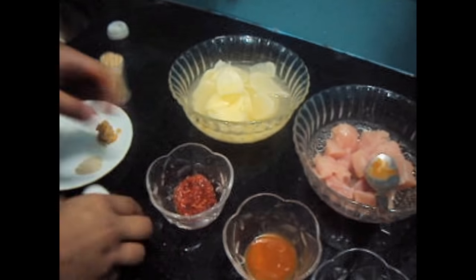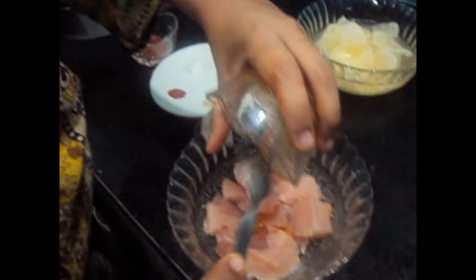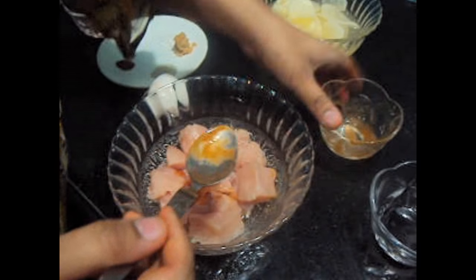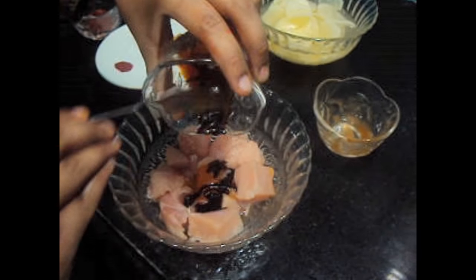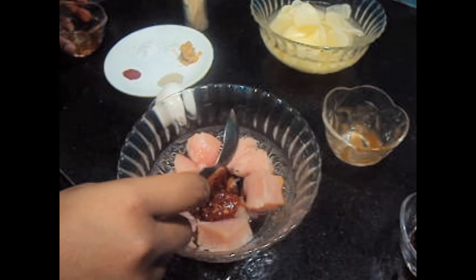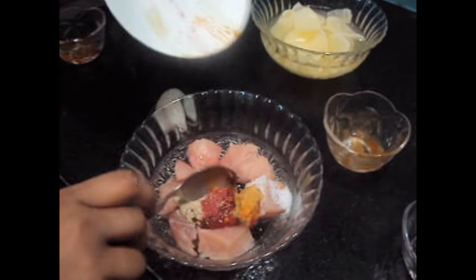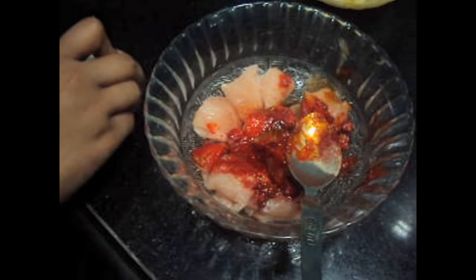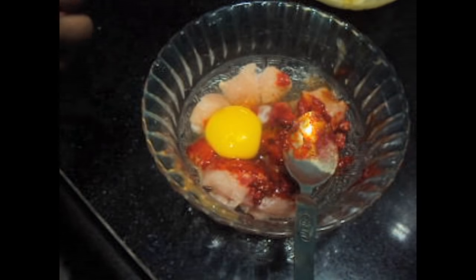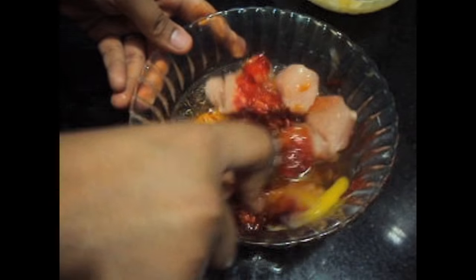Now let's start. We'll add all our ingredients and mix it. Now we'll add the egg and mix it. We'll keep this marination for at least 3 hours.